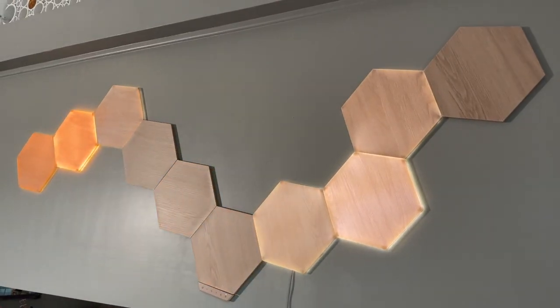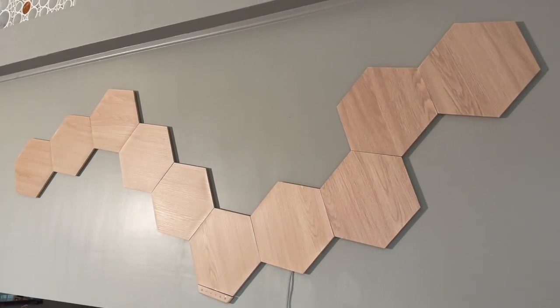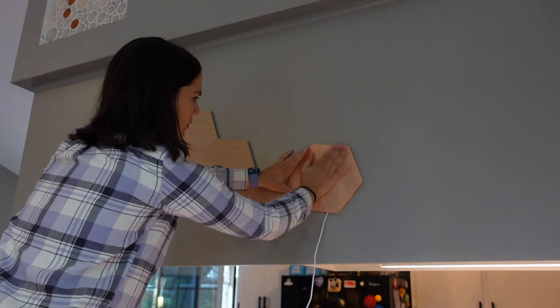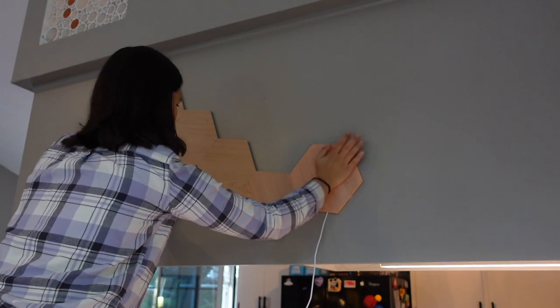Nanoleaf has been around for about 10 years and makes lots of different products that light up. What I liked about this one is that when it's off it still has a cool look — it has the wood grain look and looks like wood artwork. Then when someone starts to talk it lights up — that wow, pow effect — which is really why I like this one. This is called Nanoleaf Elements, but they make a lot of different kinds and we'll put links below. We did have a little trouble when we first plugged them in and they didn't light up, but we realized we hadn't put them in tight enough, so we recommend plugging it in as you add panels so you know you've done it right.